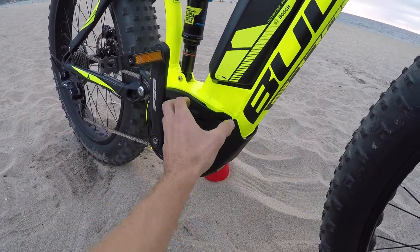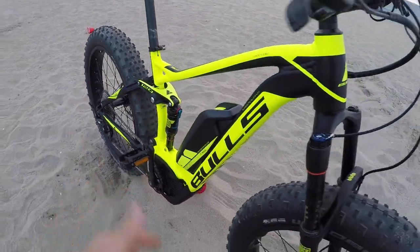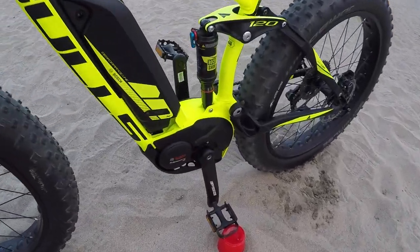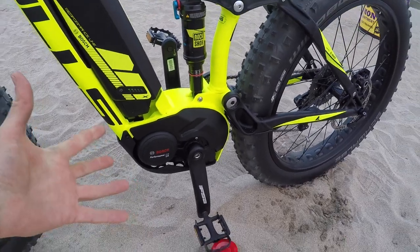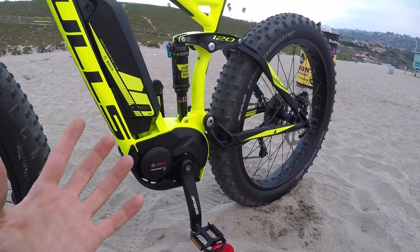There's some plastic and aluminum protective parts. This is the famed Bosch Performance CX motor — 350 watt nominal output, 75 newton meters of torque — and one of the zippier motors I've ridden. It really feels electric.